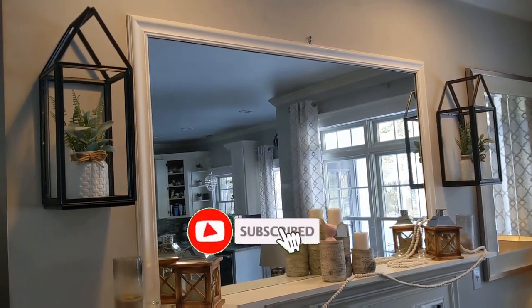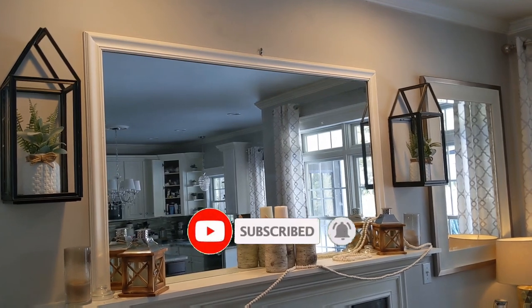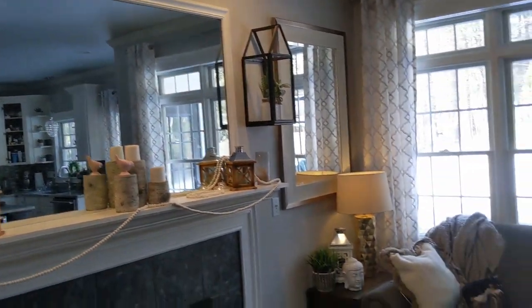I hope you guys enjoyed this video. If you did, give it a big thumbs up, subscribe to my channel, and turn on that little notification bell so you're notified whenever I post a new video. I have a lot of new spring videos coming out so you don't want to miss them. Hope you guys have a great rest of your day — take care!